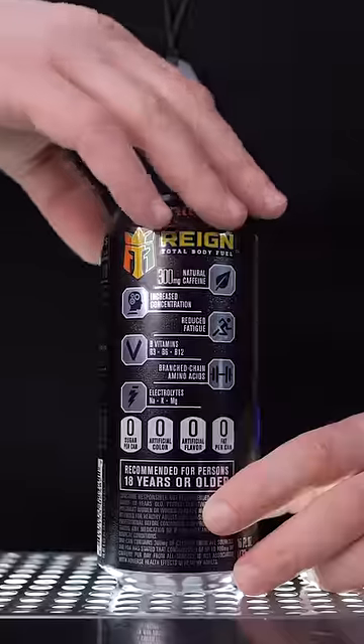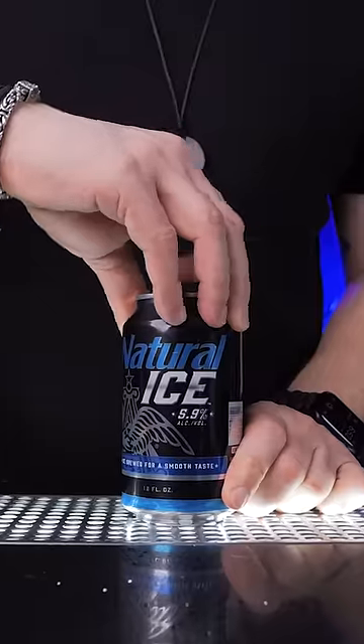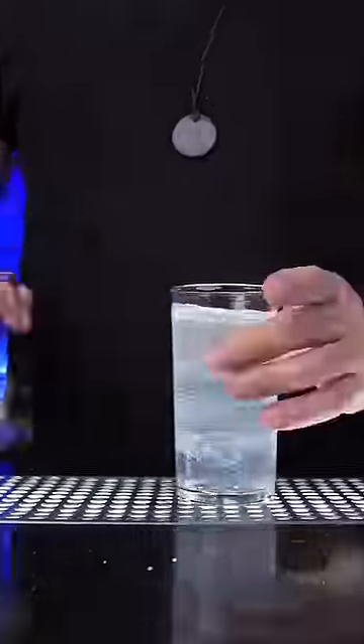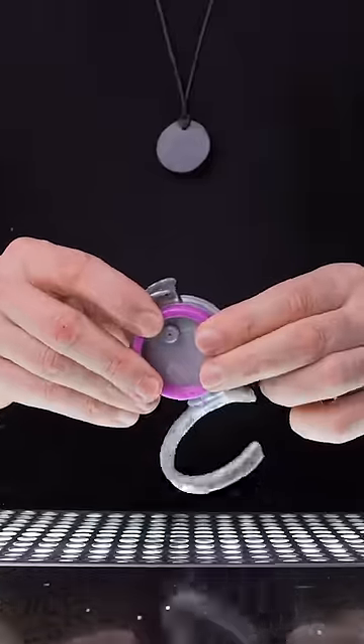When you pop an energy drink with an insane amount of caffeine, you might not want to finish it and stay awake for 48 hours. Or maybe you want to keep your expensive craft beer for later, but caring corporations designed cans the way that you have to drink everything quickly. So I found innovative gadgets that don't let your drinks get flat.